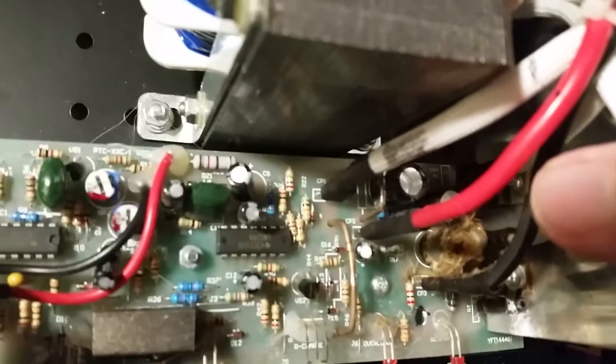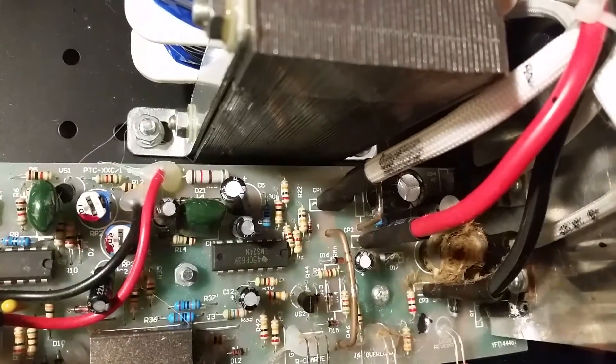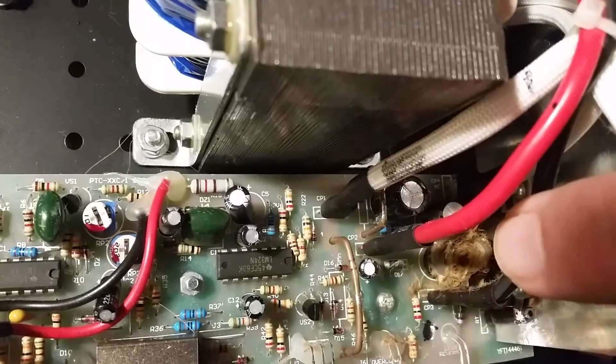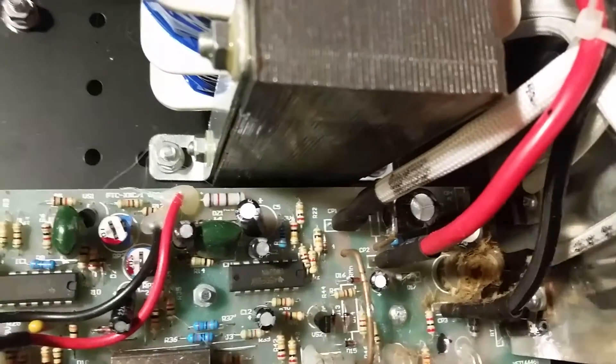I don't know if you can see in here. I'm trying this little mini tripod right now so maybe it makes the shot a little better. Just below my finger there you can see the capacitor got excited and spread itself everywhere.